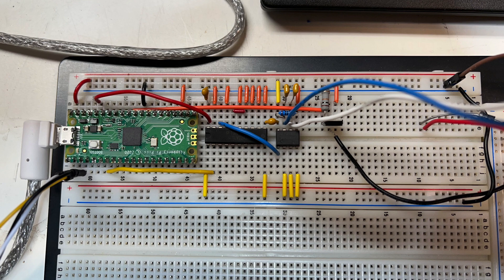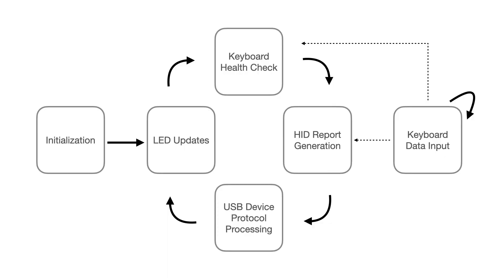Here is the circuit laid out on a breadboard — those blue, white, red, and black wires go off to a panel-mount 6-pin DIN jack just outside the frame, and this is the setup I used when I was writing the firmware. This here is a block diagram that shows the control flow of the firmware. The keyboard data input task runs on the second core of the Pico's microcontroller, and I did it this way to make sure that nothing would get in the way of receiving data from the keyboard. USB protocol processing and all other stuff takes up cycles, and I don't want to drop bytes from the keyboard when you're in a crazy game of Pac-Man or Qubit or something.